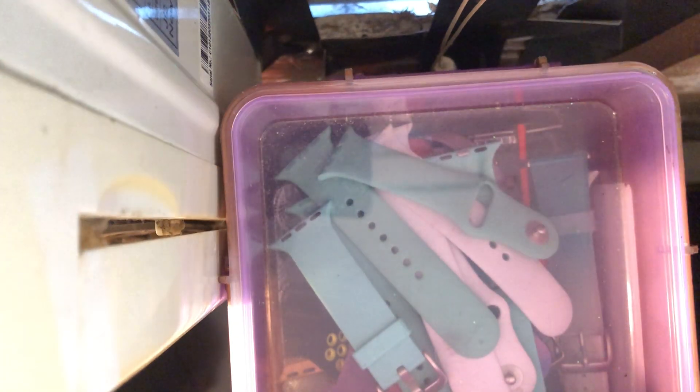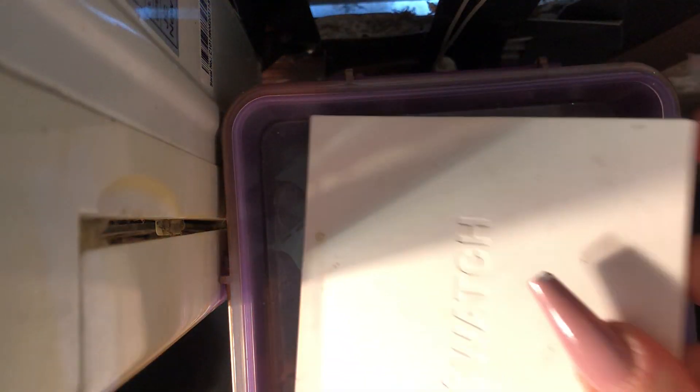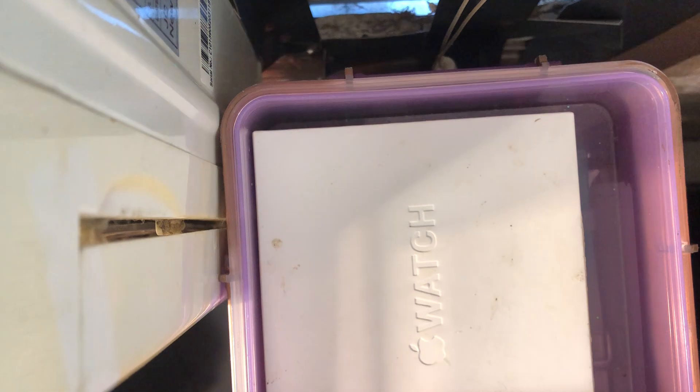I'm going to put the top back in and close the box. You can pick up one of these boxes at Walmart or Target — it's the brand Sistema. Mine was originally purple and I painted it rose gold because I thought rose gold was prettier.